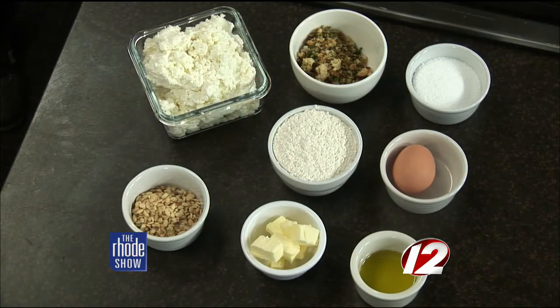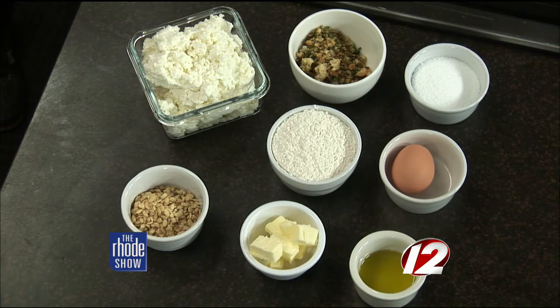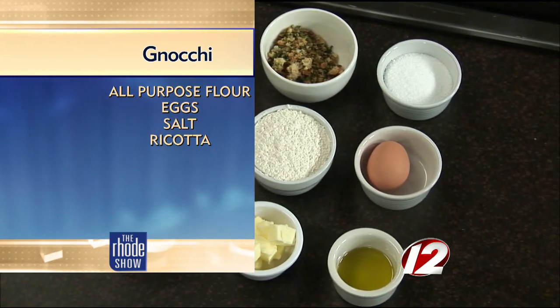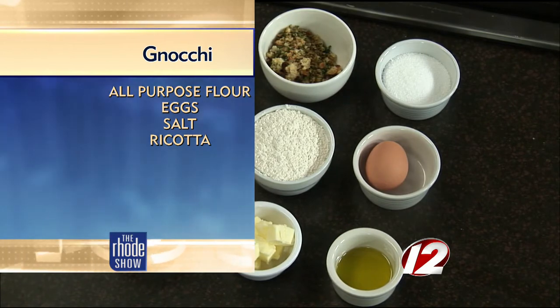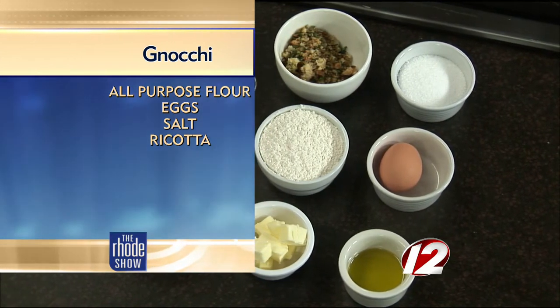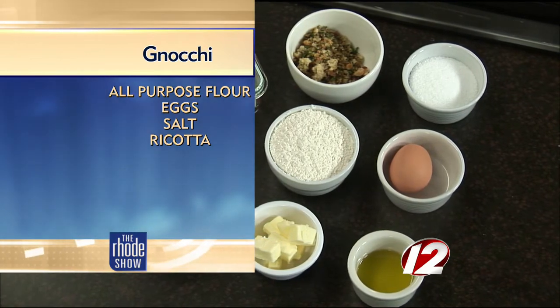We're going to make Narragansett Creamery Ricotta Gnocchi. It uses a local product, Narragansett Creamery Ricotta, which is extremely fresh, really light, and clean tasting. This is a little bit different than your standard potato gnocchi — it's a little bit lighter, pretty rich, but really wonderful and simple to make. We have the ricotta, a little bit of all-purpose flour, one egg, and salt. Basically that's the whole recipe for the gnocchi itself.